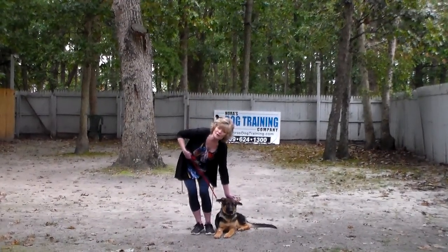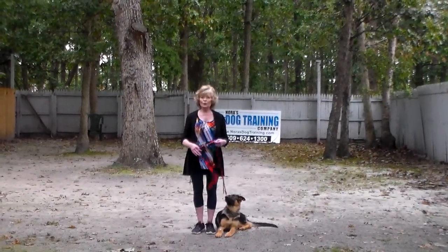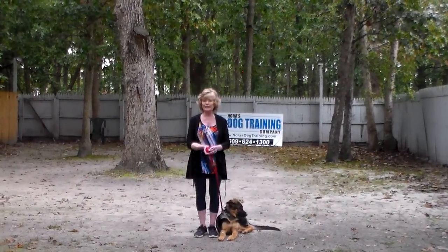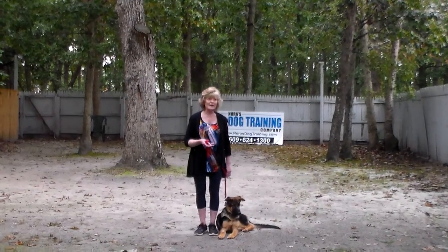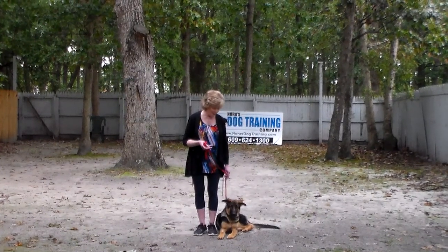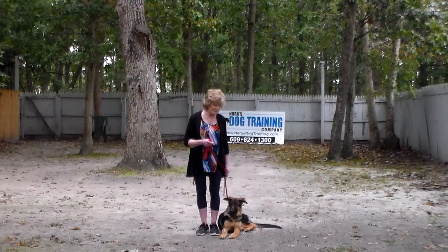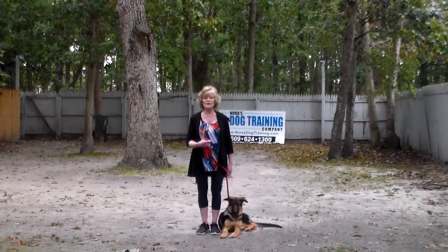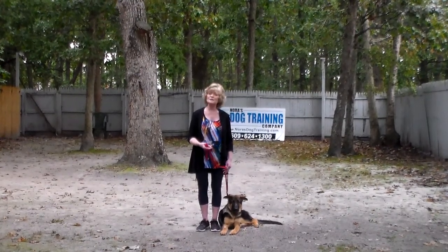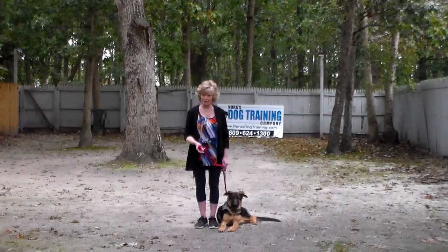We'll cover the correction and motivation we give the puppies when working with them, and the training equipment we're using. We're using a regular six-foot web training leash, keeping the bulk of the leash folded neatly in my right hand. That leaves my left hand free to give any correction needed — the only correction we ever give is a tug and release on her training collar. I'll bring you some options so you can see all the different collars and how they work, and then you can decide which training collar you'd like to use.